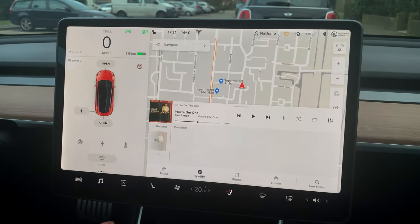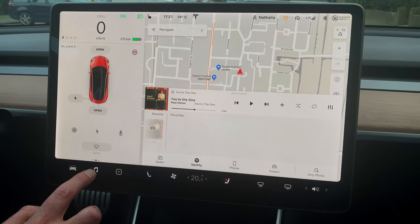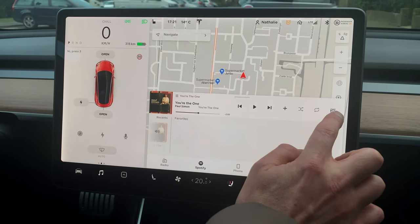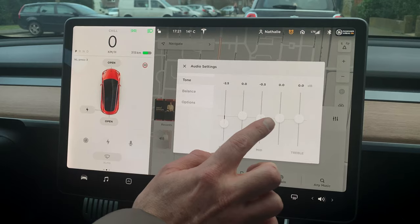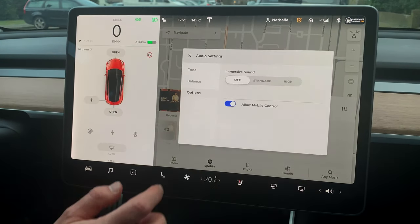Here's a short tip for great sound in your Model 3. When you go to the music system, you'll see these small slider figures, which means you can change the sound for EQing, balance, and some extra options.